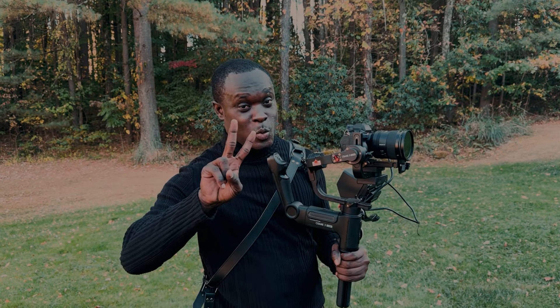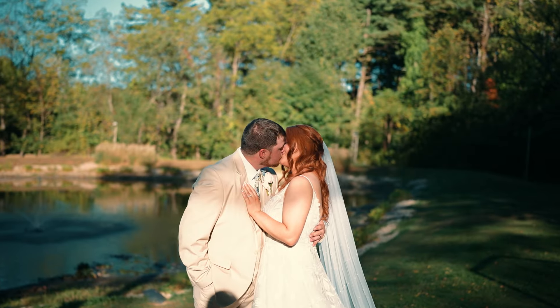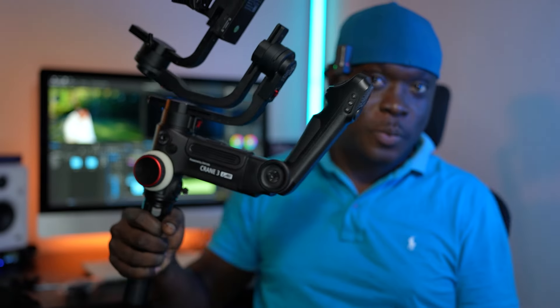$200 gimbal, $200, and it's working. From the footage you saw just now, this thing works. $200 and it worked like it usually works.